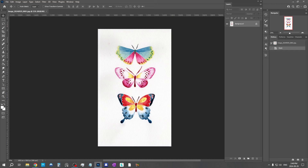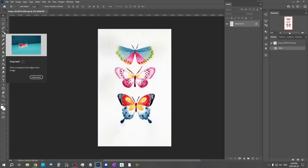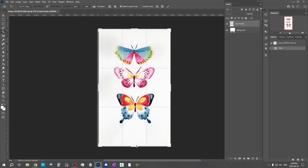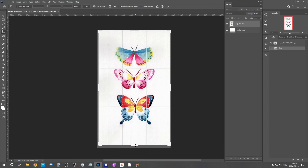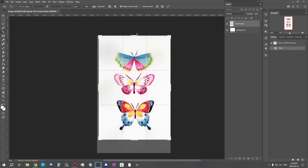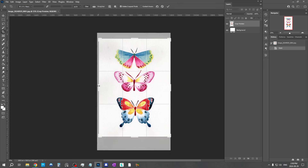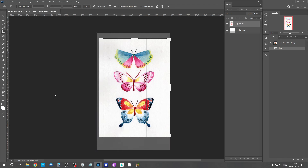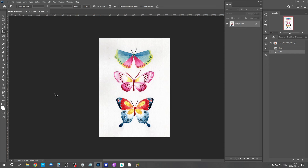So here we are in Photoshop with our first painting — the butterflies. The first thing we want to do is trim the edges, because you can see the edge of the paper here. We want to get that out of the way, so we'll get the crop tool and drag the edges to crop however we prefer. I can do exactly the crop I want, try to have it centered. I'm going to hit enter and this is the crop.